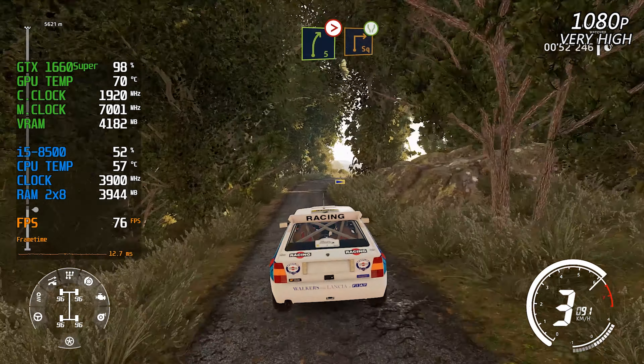And right six, long, narrows. Into flat left, over crest, 100. Caution, hard brake, chicane left into square right, widens, 100.